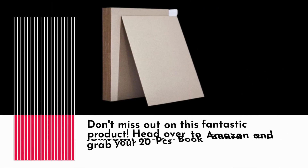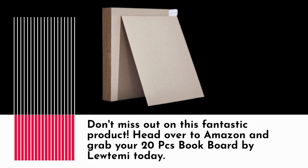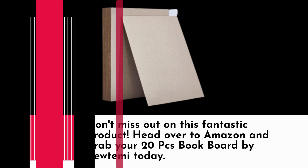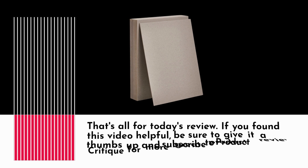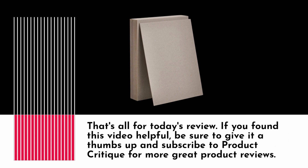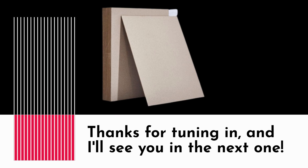Don't miss out on this fantastic product. Head over to Amazon and grab your 20pcs bookboard by Lutami today — it's the best bookbinding board you'll find out there. That's all for today's review. If you found this video helpful, be sure to give it a thumbs up and subscribe to Product Critique for more great product reviews. Thanks for tuning in, and I'll see you in the next one.